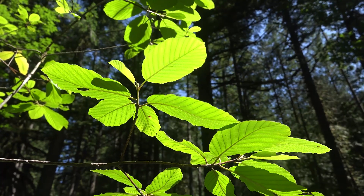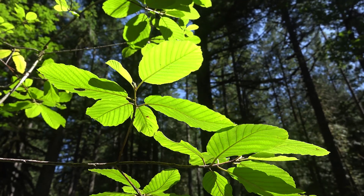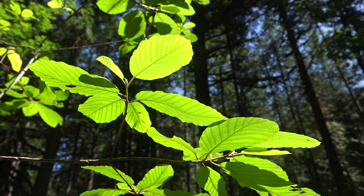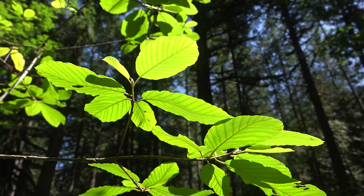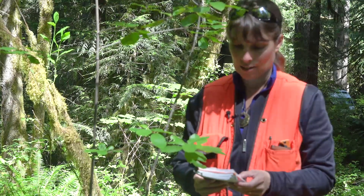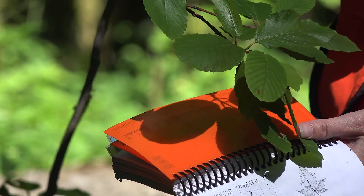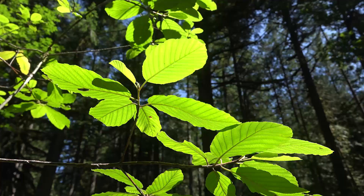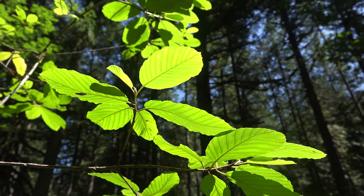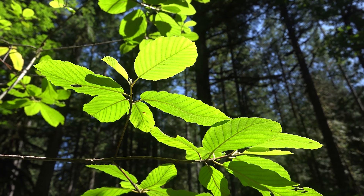We'll go down to number 24. The choices are: leaves three-veined from the base of the blade with petiole short and rounded, or leaves usually not three-veined — if three-veined, then the petiole is distinctly flattened. Looking at these leaves, especially on the underside of the leaf, we can see these are prominently pinnate-veined. We have more than three veins, so we'll choose not three-veined.